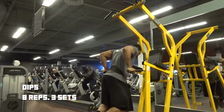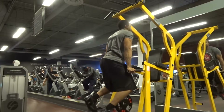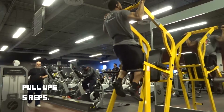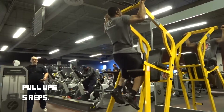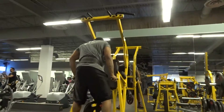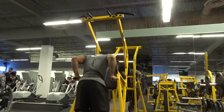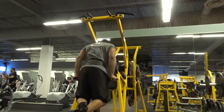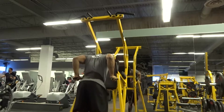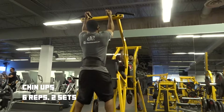After that I went into a combination of weighted dips and pull-ups. I strapped 25 pounds to myself and did eight dips, then immediately switched into five pull-ups — that was one set. For the next set I changed it up: eight dips and six chin-ups, and I did that same combination for another two sets.